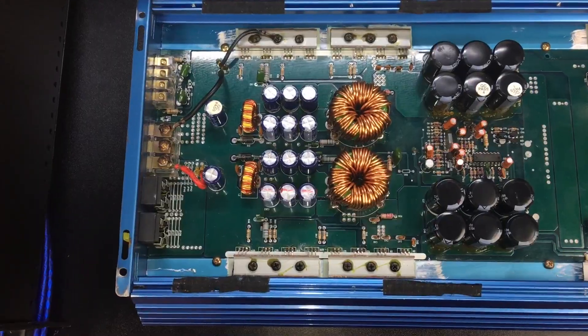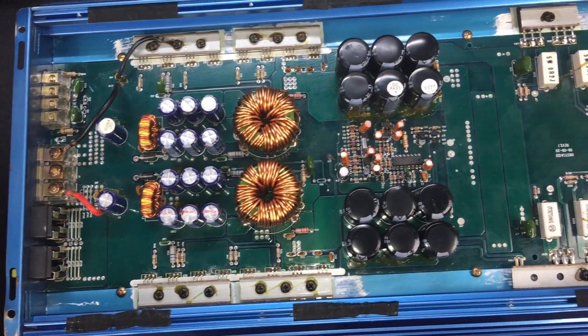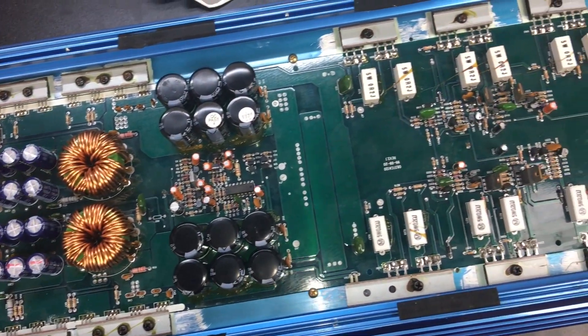All right guys, there you have the test of the Profile 1200 SX from 1999 on the amp dyno. Budget amps — kind of get what you pay for. It didn't quite do its rated power on the certified test, but on the dynamic test it did its power and a little bit more. So there you have it.